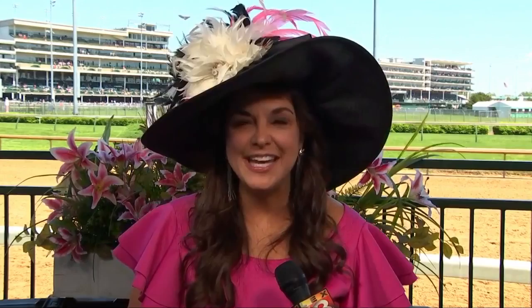You can find the recipe for the lily at lex18.com/bestofthebluegrass or on our Facebook page. And as always, we remind everyone to drink responsibly.